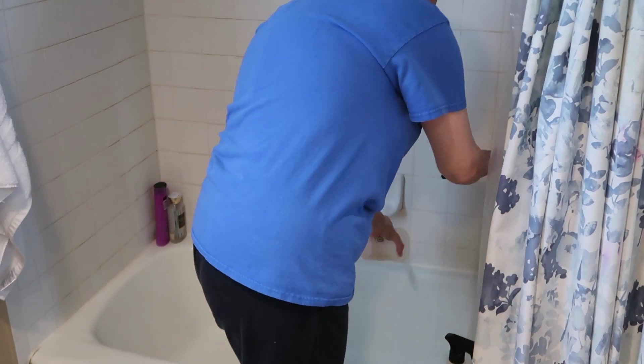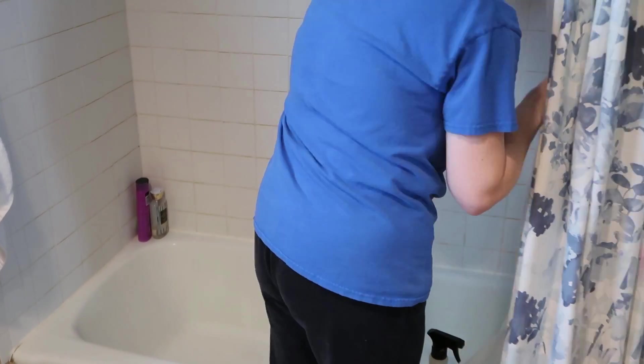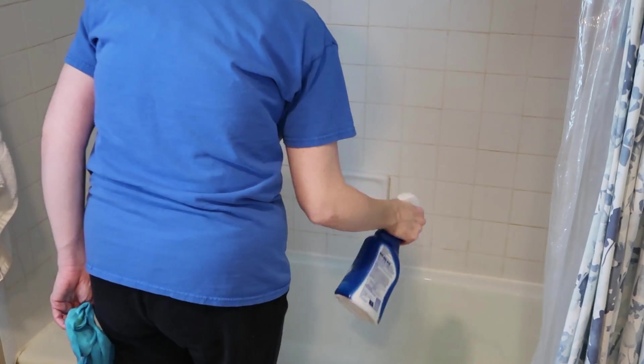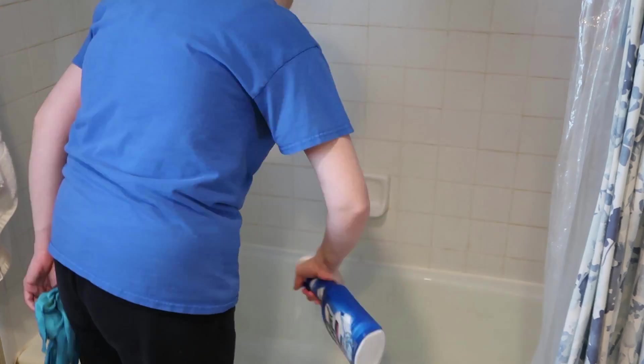I accidentally broke my little soap bottle when I was cleaning, so I'll have to get a new one. Now it's time to go and clean out my bathtub. I'm using this Lysol cleaner I tried out last week or the week before. I like it pretty well — it does an okay job.